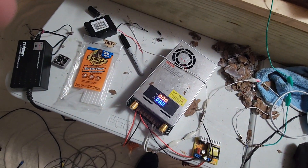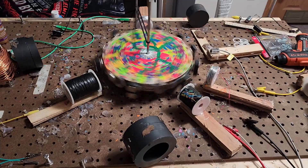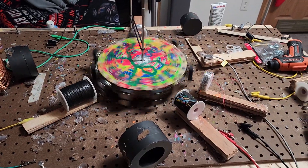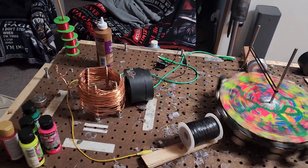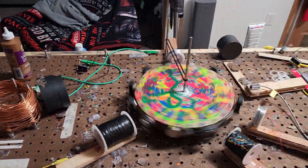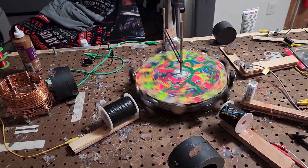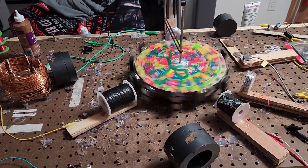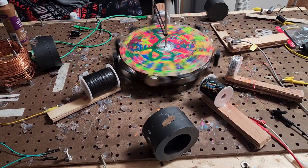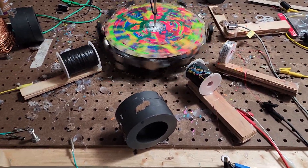You saw how fast it was going when I cut the power — and there it is, power is cut. What I think is happening is these outer ceramic magnets are contributing to the motion right now, and I think that's pretty awesome.